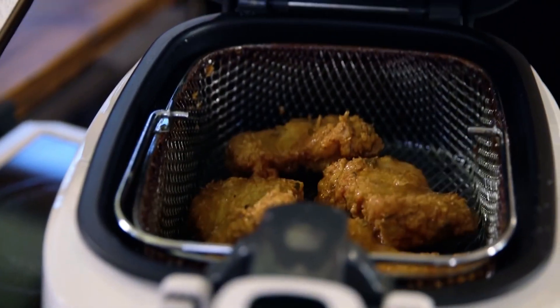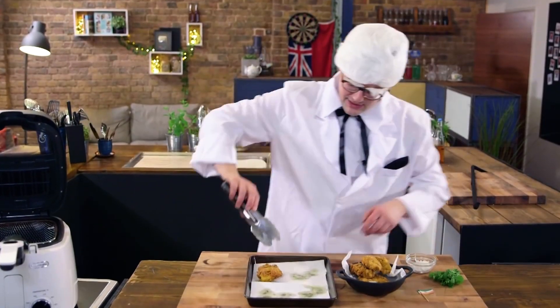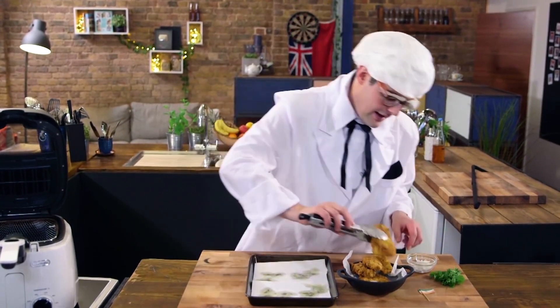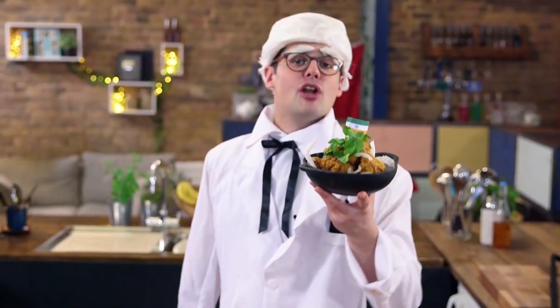That way they'll go crispy on the outside but cook the chicken thigh all the way through. Drain your crispy chicken on kitchen roll to get rid of excess grease, then stack it high and garnish with fresh coriander and coconut flakes. There we go — Keralan fried chicken, KFC.